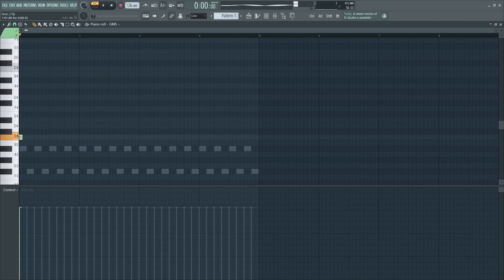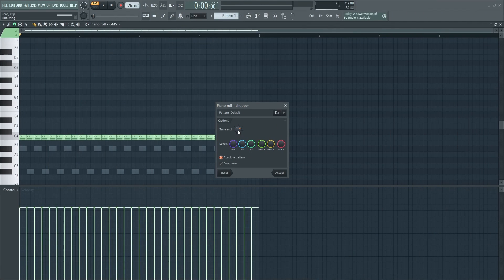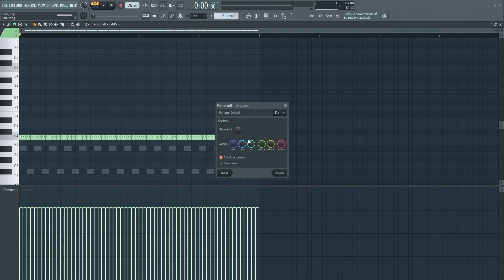The first example that I want to show you is a rolling bass. This is a simple technique that can give you great results. Let's open the piano roll and draw a note with the length of 4 bars. Then let's click on Alt plus U — this opens the piano roll chop tool. Let's set the time multiplier to the center and hit enter. Now when we play, we have this.